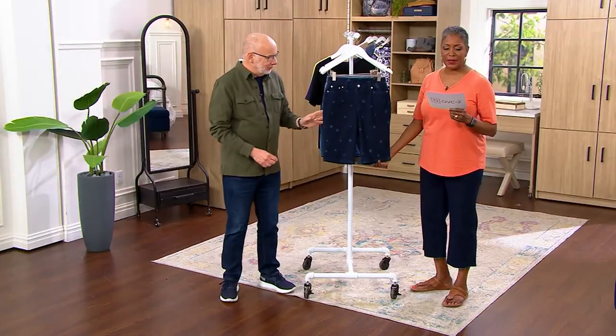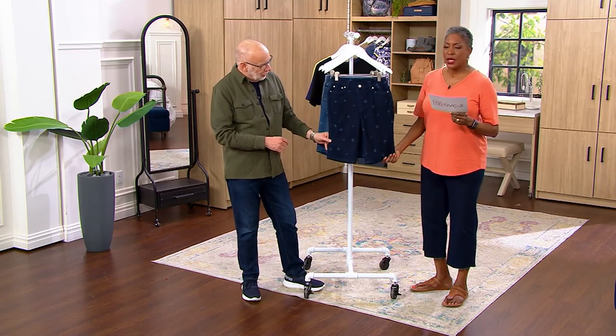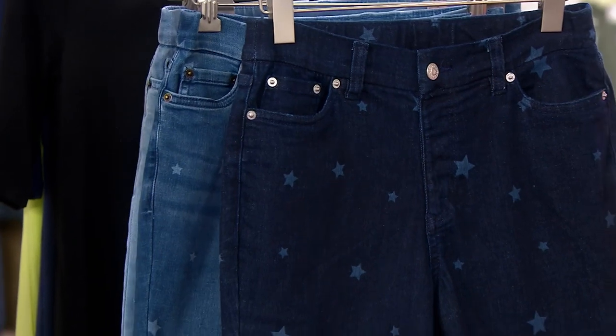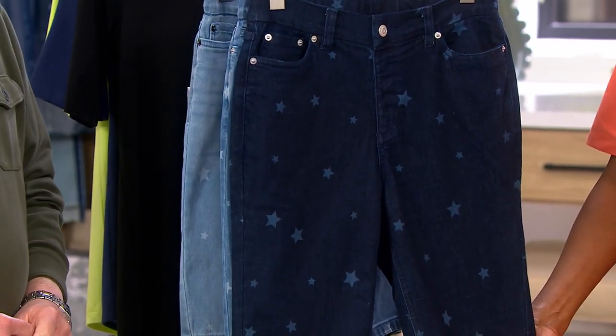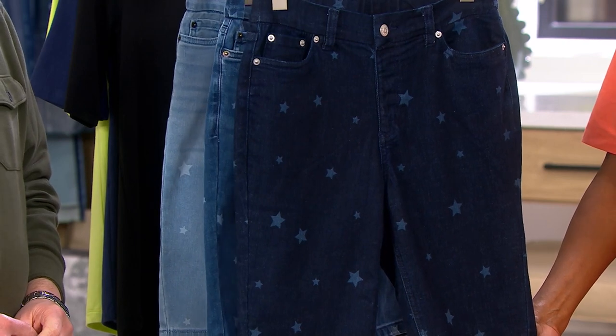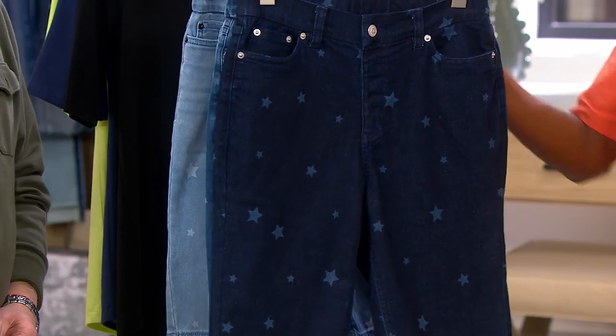This is the Denim & Company Easy Stretch Denim Star Print Bermuda Short. Aren't these cute? They are adorable. We're offering these at $27.36 — if you can believe that bonus buy price. But there is no reorder; 50% off the regular QVC price. When they're gone, that's it. There's no more coming in.